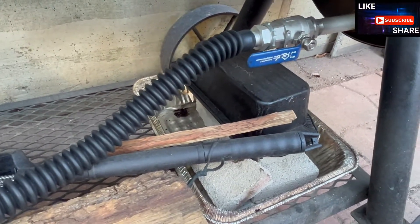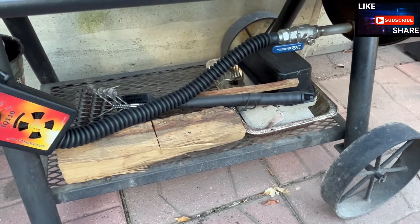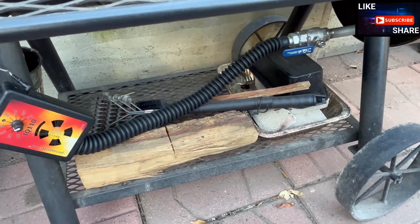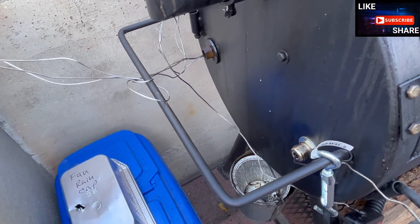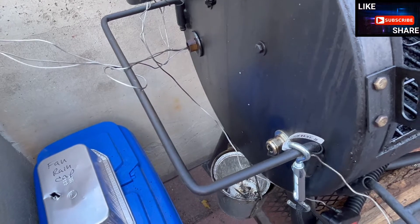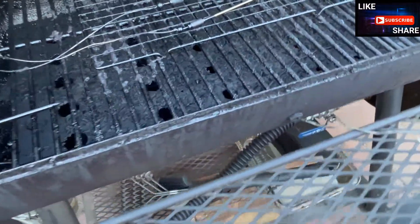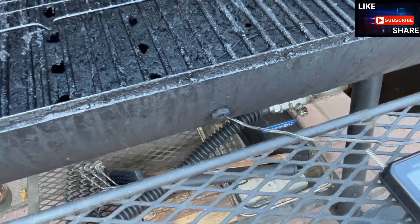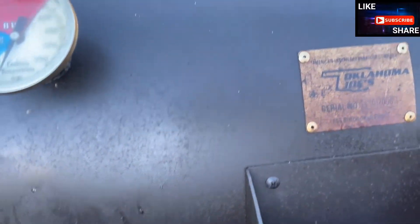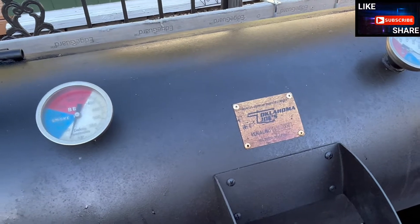I don't have the IQ 110 plugged in for this video but this is how I typically would have it hooked up, and I'll have a link to his video on the modifications he did which work really well with my Oklahoma Joe. I also added ports on the sides of the smoker — one for the alligator clip and other probes on each side, because you don't necessarily know which side you'll be putting your probes in. As you become used to using your smoker you learn a balancing act knowing what your thermometer reads versus what's actually at the grill.